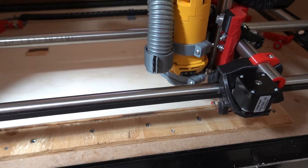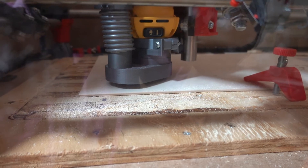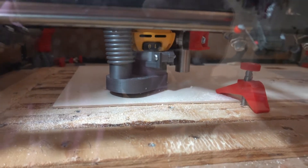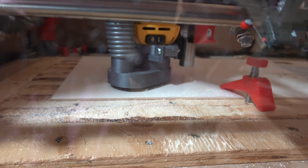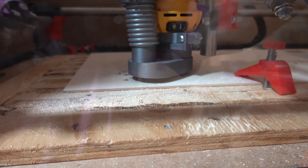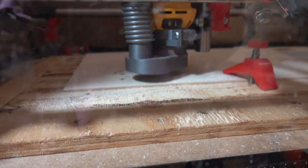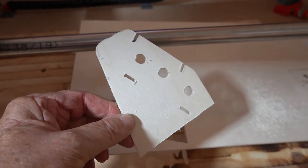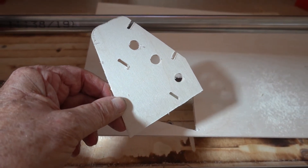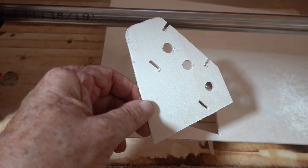I'll film it again when we're cutting — it looks okay to me so far. This is the second piece I've cut out. The cutting is pretty slow at this point, but I want to make sure it's correct before I go all out and cut whole sheets with hundreds of parts at a time.